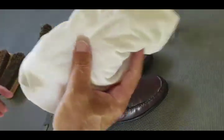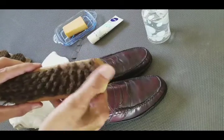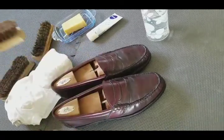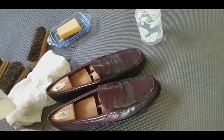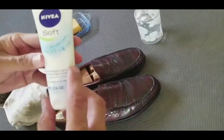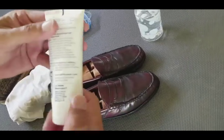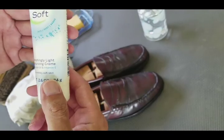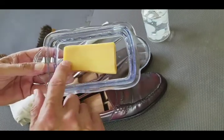You're also going to need a bottle of water, an old t-shirt, and an application brush — I use an old horsehair brush as an applicator. I try not to use a lot of specialty chemical products. I use a skin lotion: if it's good enough for my face, it's good enough for shell cordovan. This one has jojoba oil in it. I also use a castile soap that I made myself.